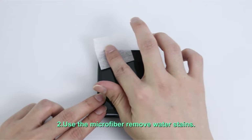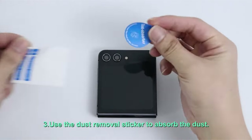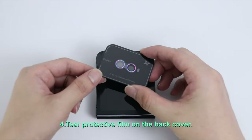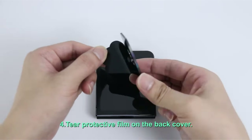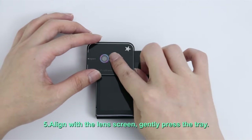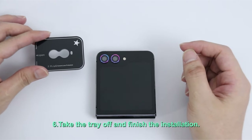Scratches and drops can ruin your photos and videos. Fear not, fashion-conscious shutterbugs. This video explores the top contenders in Galaxy Z Flip 6 camera lens protectors, offering a range of options to suit your needs. From crystal-clear defenders to glamorous glitter guards, find the perfect protector to keep your lens safe and your photos sparkling.